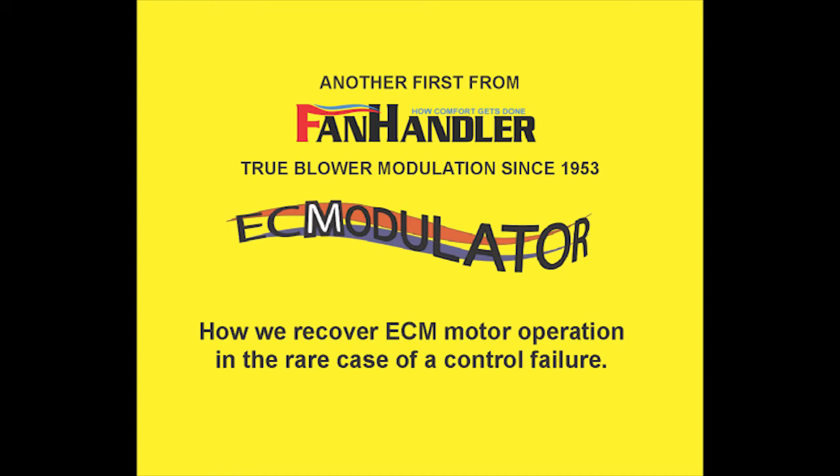Hello from Fan Handler Incorporated, where HVAC comfort, efficiency, and indoor air quality get done. This short video will show you how to recover the operation of an ECM motor when you experience a control failure.